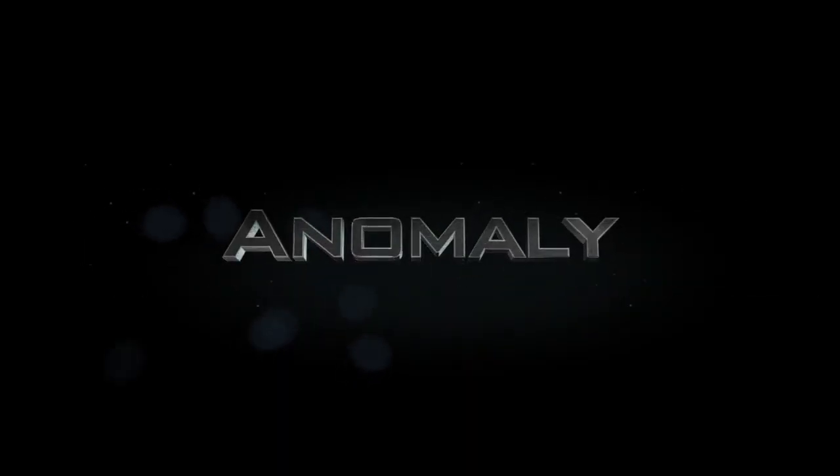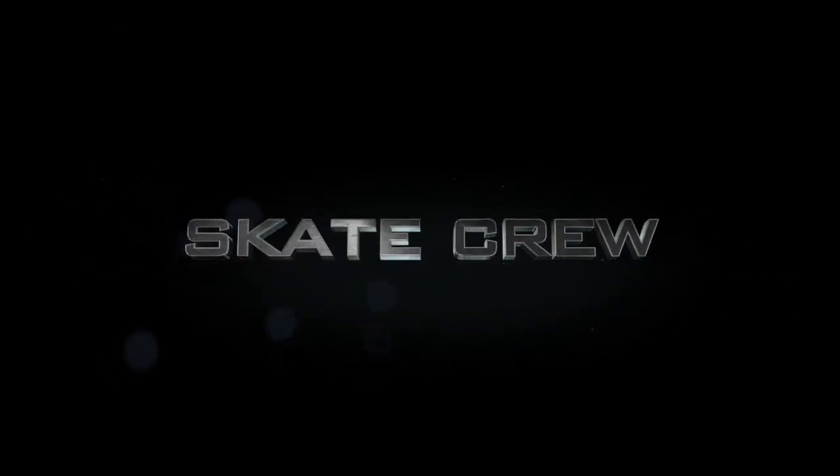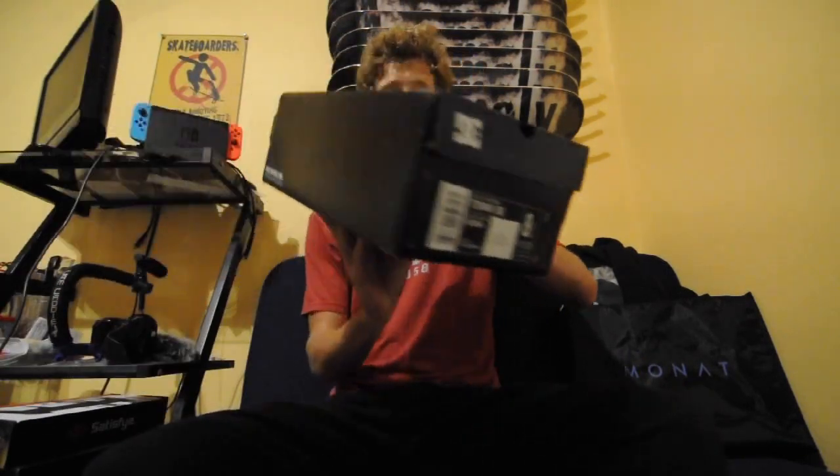Hey, what's up guys? Welcome to my YouTube channel. Today, or whatever time you're watching this — night time maybe — we're going to be reviewing a pair of shoes. So anyway, it's going to be the Tunic SE DC shoe.